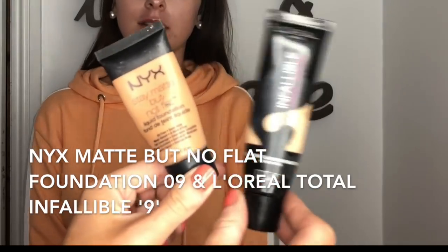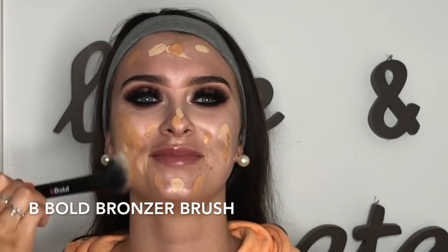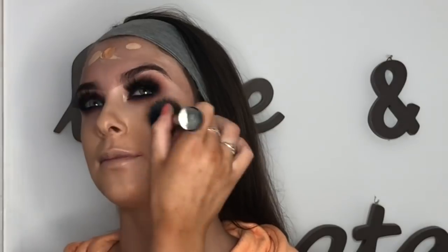For foundation I'm using the NYX Matte But Not Flat Foundation in ZR09 and the L'Oreal Infallible Total Cover — both quite matte. This is a festival look so you want your makeup to stay on with nice coverage. I'm using the Bee Bold brush that comes with the contour kit — I love it for foundation — just tapping it all over the face. I mixed a light and a dark shade to get the colour we wanted. Casey had no tan on, but we brought it down her neck to get a slightly bronzed look.